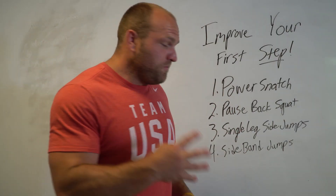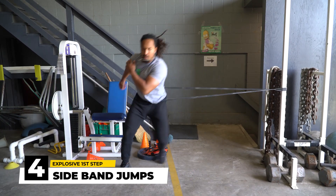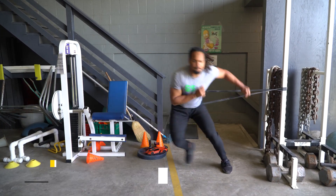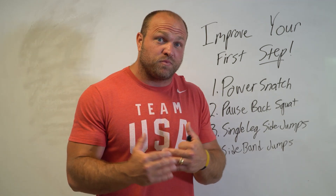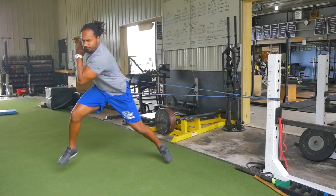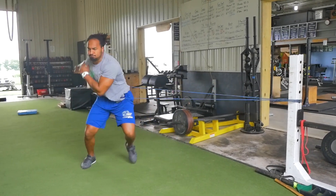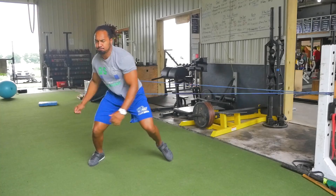That fourth key movement is going to be the side band jump. We need that first step to be explosive, we need good mobility, and when we're utilizing the side band jump, we're going to feel that reactiveness and learn how to react rapidly.